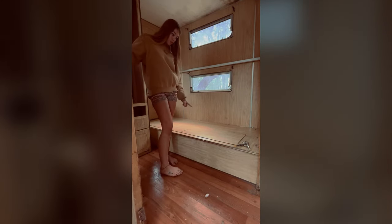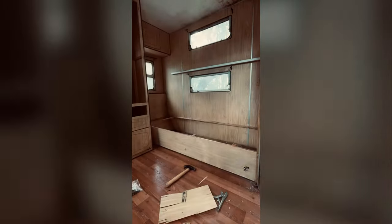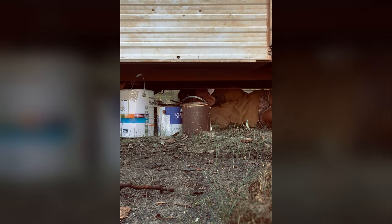Three down, one to go. The actual cupboard and bed bases themselves were quite easy to remove, but there were just bolts underneath the caravan going up into the bed bases, which was the only hard part. So I just had to get underneath the caravan and get those out, and they came out quite easily with a bit of WD-40.